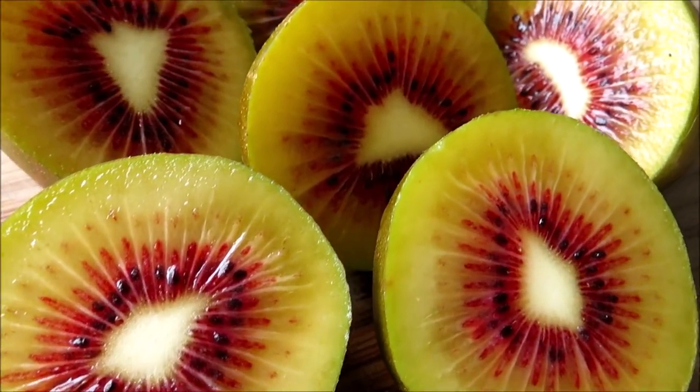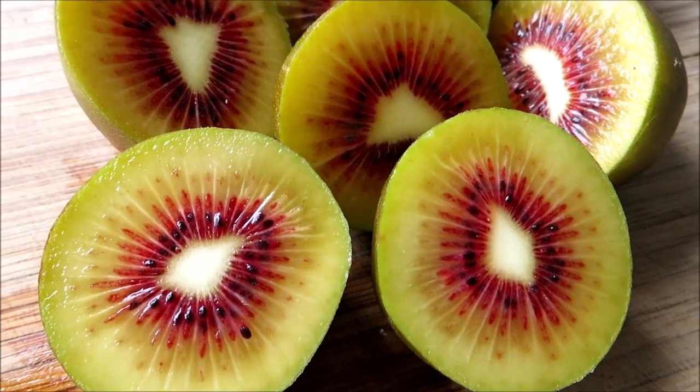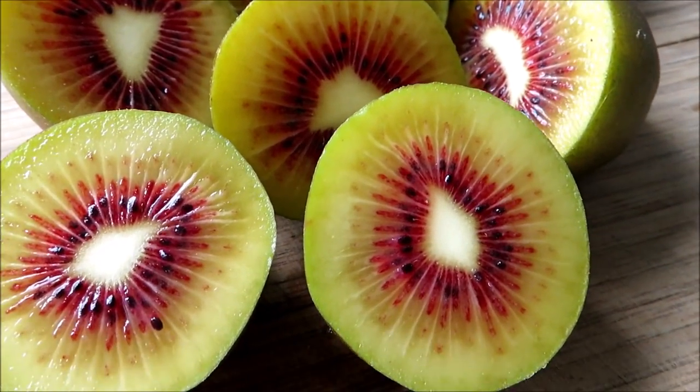Alright guys, so I'm going to have a go at growing these from seed. I've done this before with kiwifruit, but I'm keen to have another go at it and actually get to a point where I grow them into some large plants that hopefully actually produce some fruit. Now there are just a couple of things to mention about growing kiwifruit from seed that you guys might need to know if you want to try it.